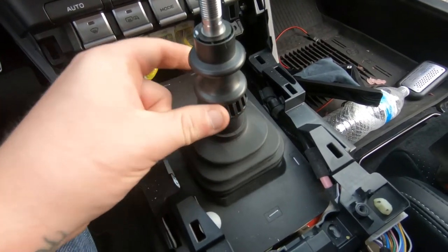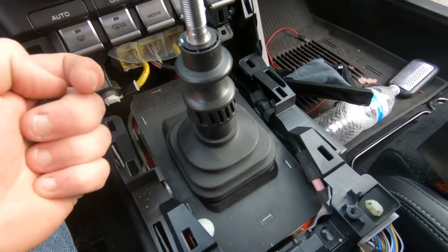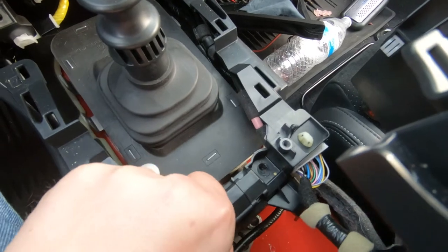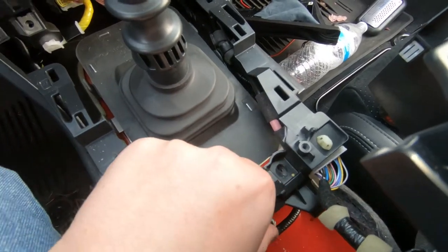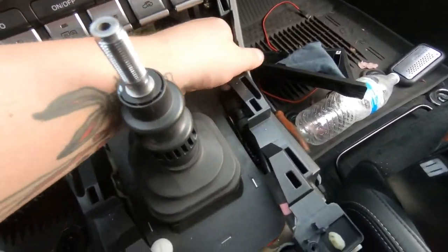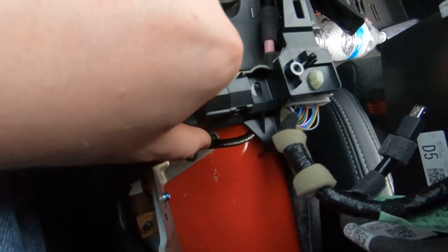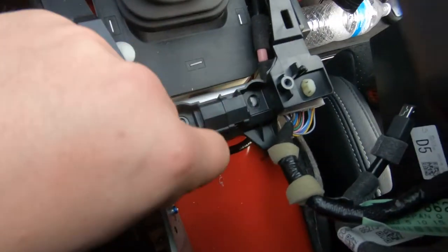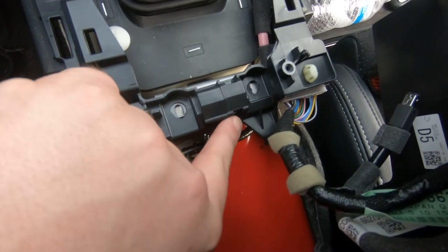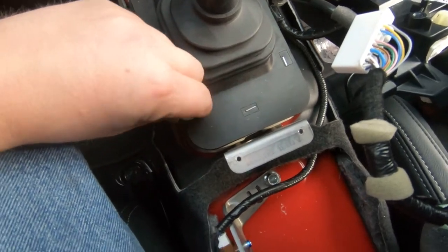To take the knob off, just twist it left — it's super loose. The boot will get hung up on the reverse lockout, so just reach under it and pull it over so you don't rip your shift boot. Pull these two Phillips out, and it will come loose — pop it out by pulling straight back on the sides.